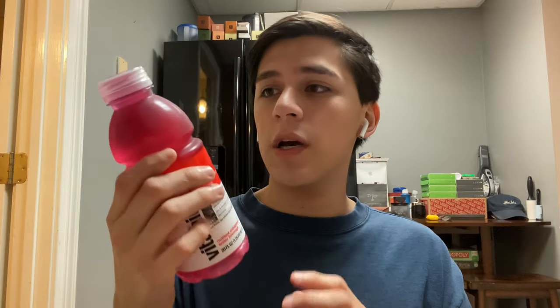And then lastly, for my drink, I just got this Vitamin Water — it's the dragon fruit flavor. I usually don't like the zero calorie Vitamin Waters because artificial sweeteners make my stomach hurt. But this one is the 100 calorie version and it's pretty good. This is probably the only Vitamin Water that I like, so I'd recommend it. It's the dragon fruit one — 100 calories — it's really good.